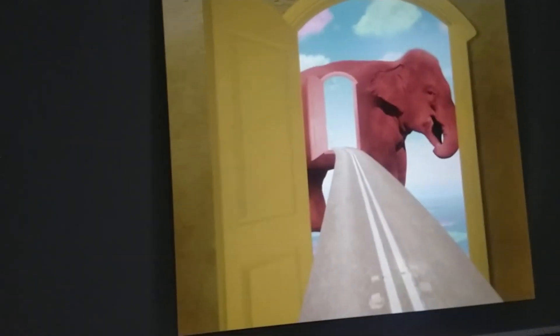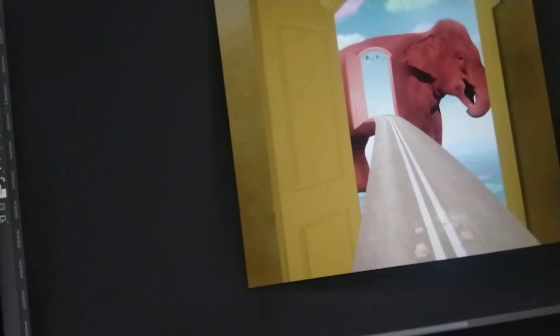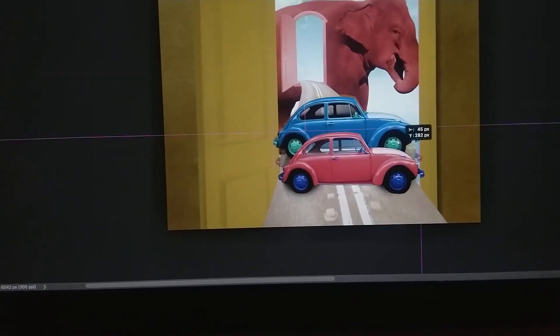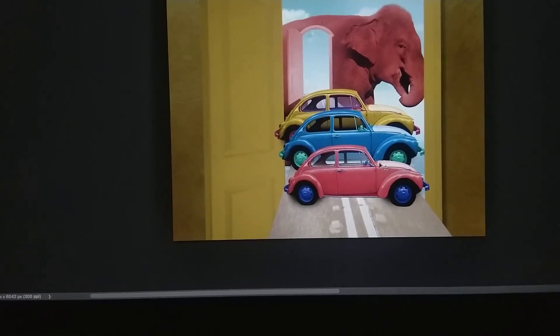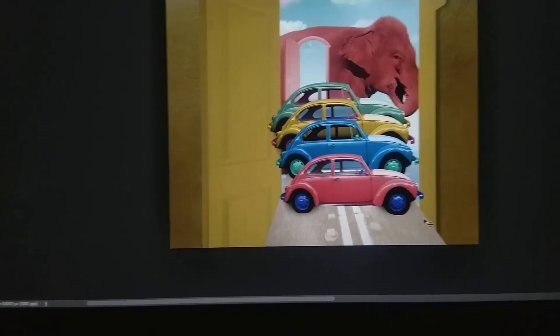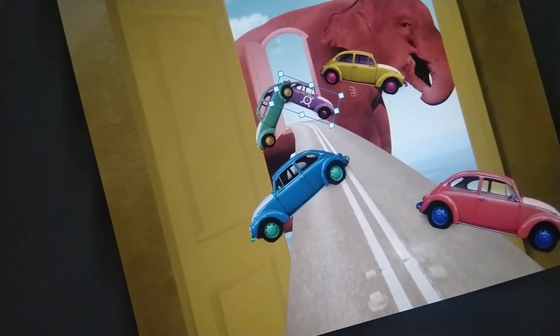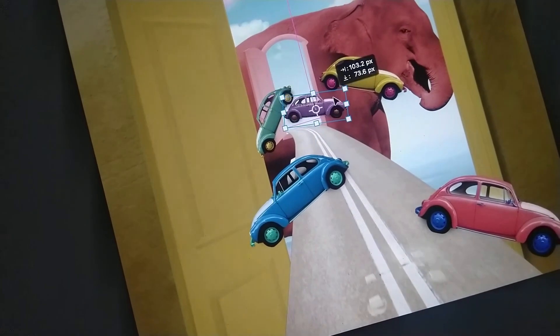Alright, what to put, what to put. I got so many cars facing the wrong way. Yeah, it's having a good jump.